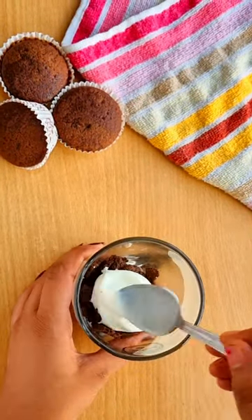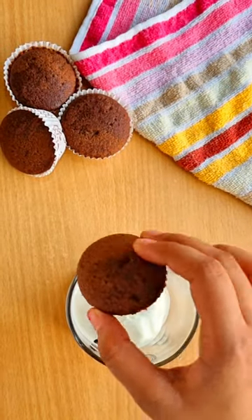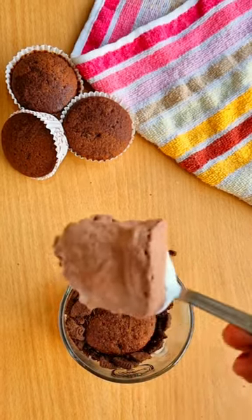Next, we have to set vanilla ice cream on it. Then, we have to set vanilla ice cream and chocolate ice cream on it.